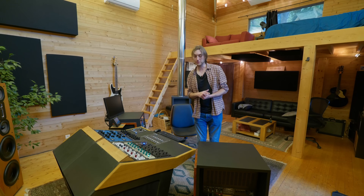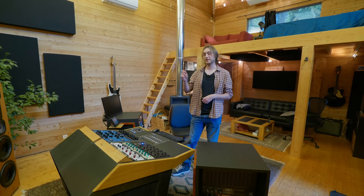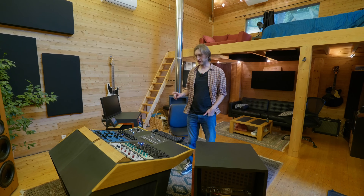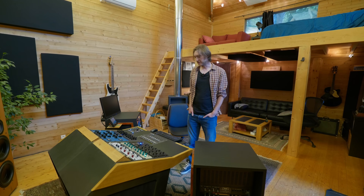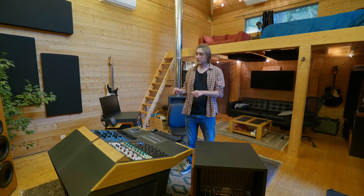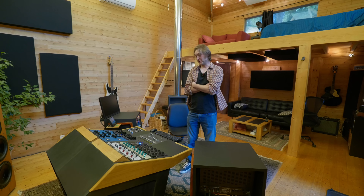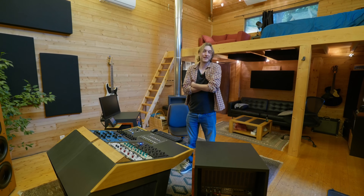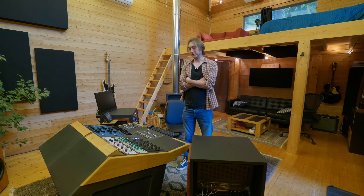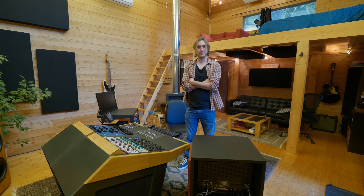Le mastering est venu avec des discussions. Comme je faisais le son pour mon groupe, je faisais comme tout le monde : je balançais un L2 à la fin de mon mix pour mettre du volume. À un moment, je me suis dit qu'on devait pouvoir faire mieux. J'ai commencé à expérimenter avec des plugins — j'ai vite compris qu'on pouvait vachement améliorer un mix avec deux ou trois petites choses. Au début, j'appelais même pas ça un mastering — j'appelais ça rajouter un peu d'EQ sur mon mix. Et l'idée de créer un studio est venue quand j'ai vu cette cabine. Je me suis dit : c'est une opportunité que j'aurais probablement pas deux fois.